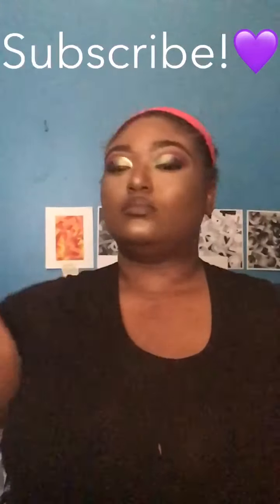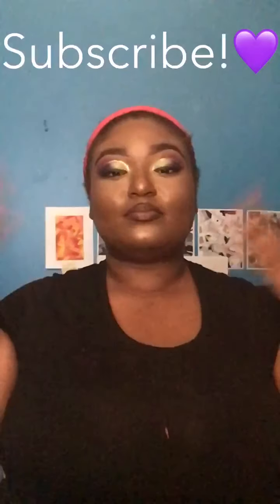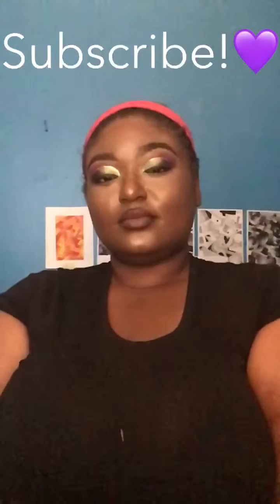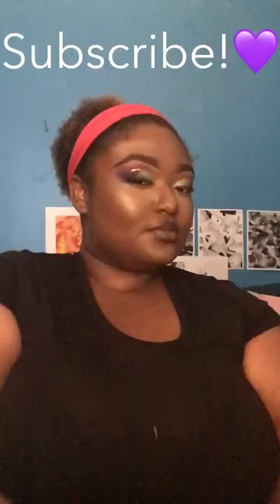And this is the finished look. Thank you guys for sticking it to the end of this video. I hope you enjoyed it as much as I did. Don't forget to like, comment, share, and subscribe and follow me on all social platforms. Thanks for watching. Bye!